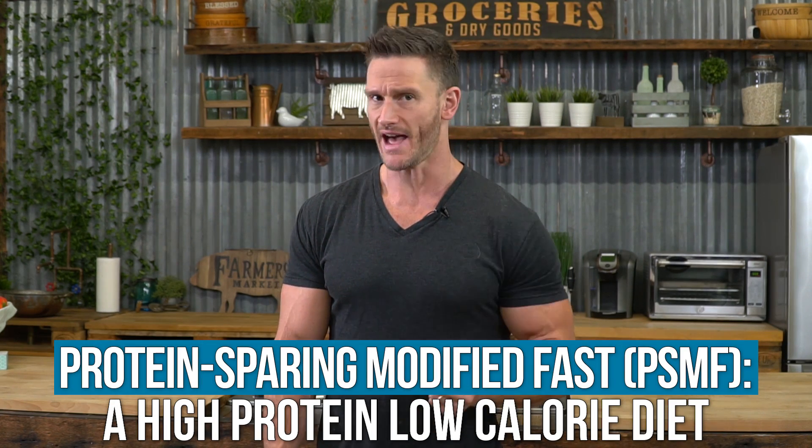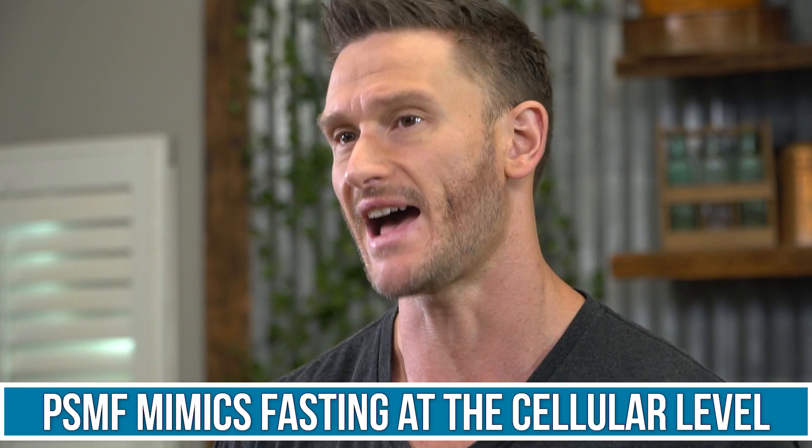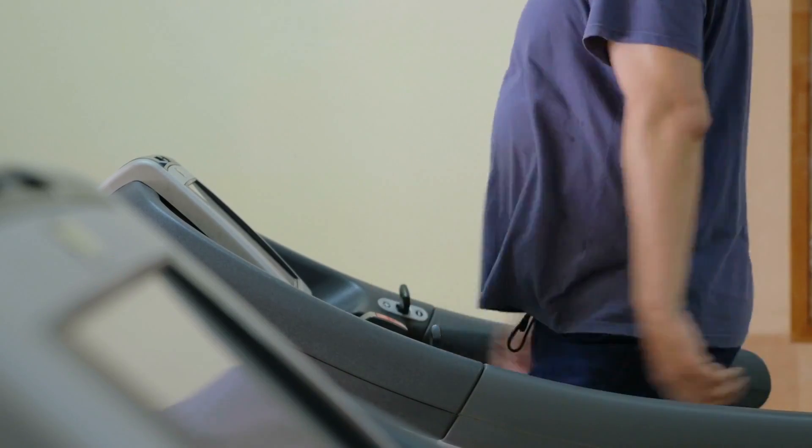What is a protein-sparing modified fast? Just like the name implies, you're mimicking a fast. You're eating only things like lean meat, seafood, and maybe some veggies. You're not having any carbohydrates coming in except for maybe a couple of veggies, and you're definitely not having any added fats. At the cellular level, it sort of mimics fasting. It's not a legitimate, clear-cut fast, but it mimics fasting at a lot of genetic and cellular levels. It's really reserved for people that have a lot of fat to lose — not something you do to lose the last five pounds. It's geared towards severely obese individuals or at least people with more than 20 pounds to lose.